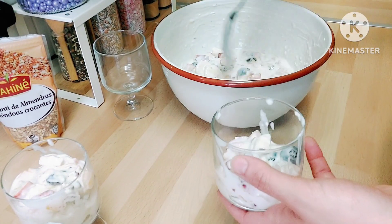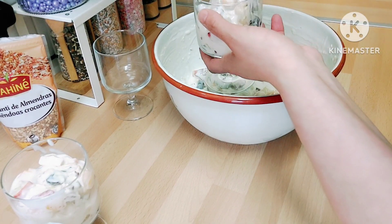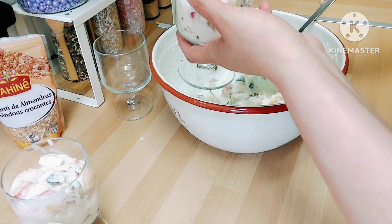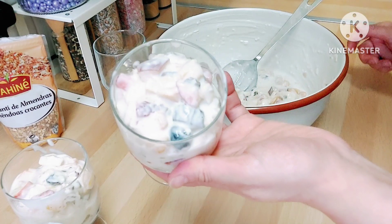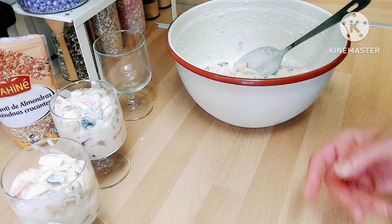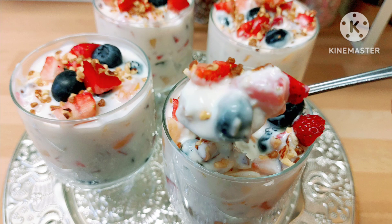I have another video on the channel from last Ramadan — or last year — where I used double cream and condensed milk, so you can do different things with it as well. I'll leave the link in the description box. I hope you enjoyed the video, Ramadan Kareem to everyone — see you soon, bye!